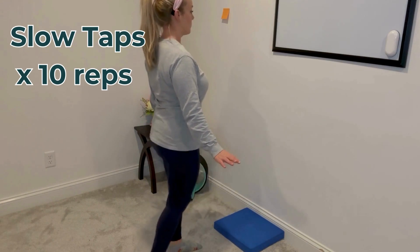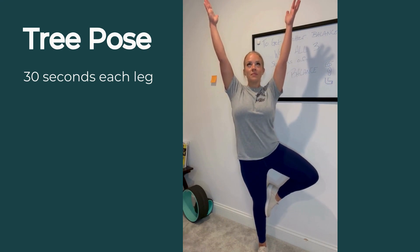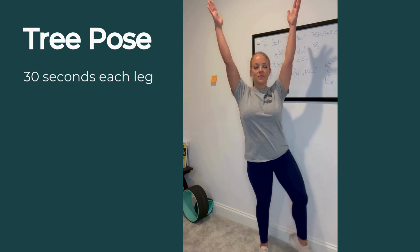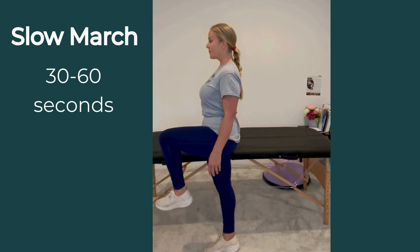With the next two exercises, I want you to think about how fully and how engaged you can lift yourself up from the ground, keeping your entire body lifted and in control. With the slow march, you're doing the same — lifting your carriage up as high as you can and engaging all your muscles.